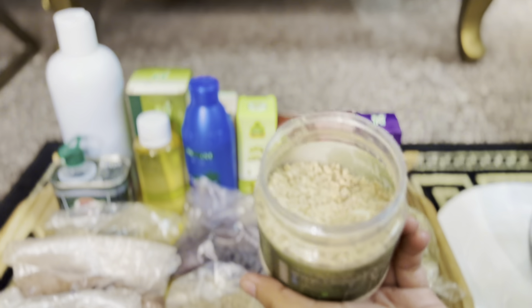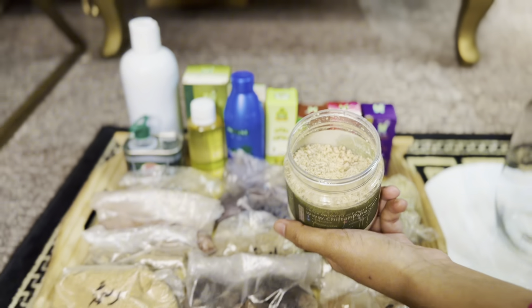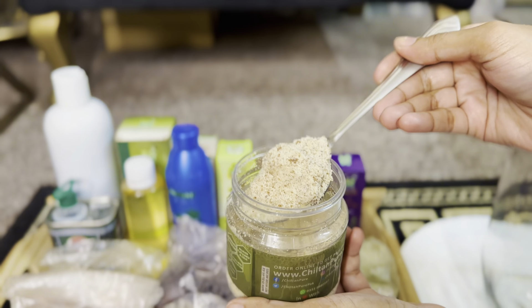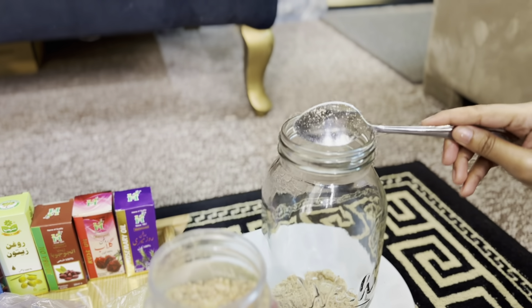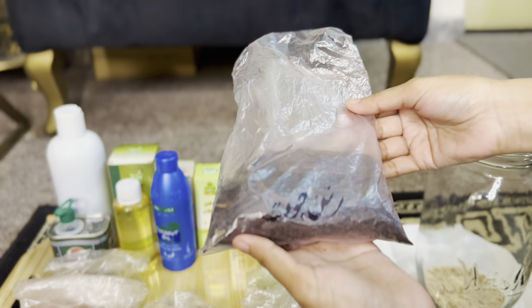First of all, I am going to grind it in my house. We will grind it from 1-2 tablespoons. I am going to add a lot of ingredients in my house. We have added 2 tablespoons of hair powder.